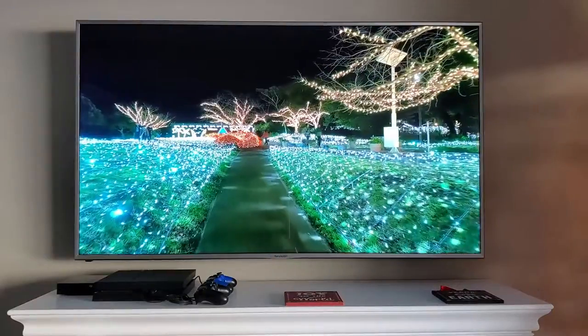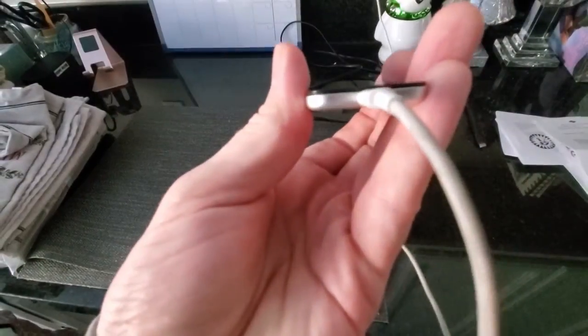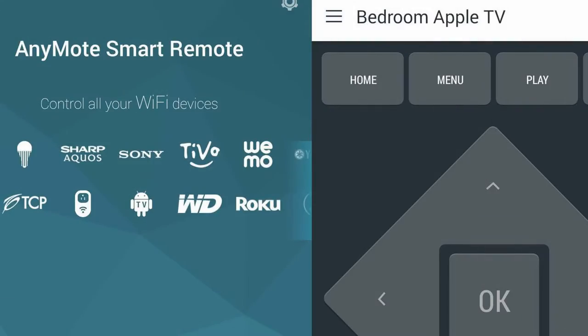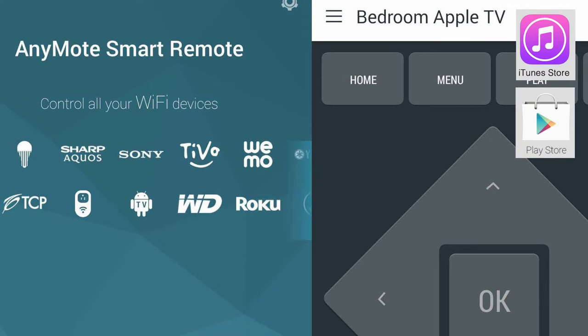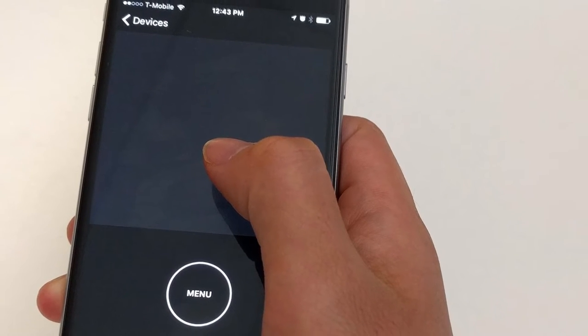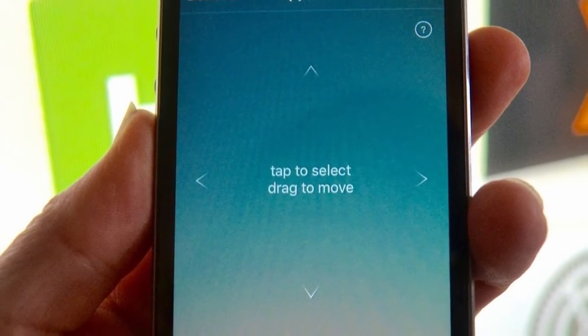The only thing I like about this remote is that the batteries are rechargeable with any iPhone charger. That being said, the only solution is to download an app from iTunes or the Play Store that allows you to use your phone as a remote for the Apple TV. There are many different apps to control your Apple TV — some are good and some are not so good.